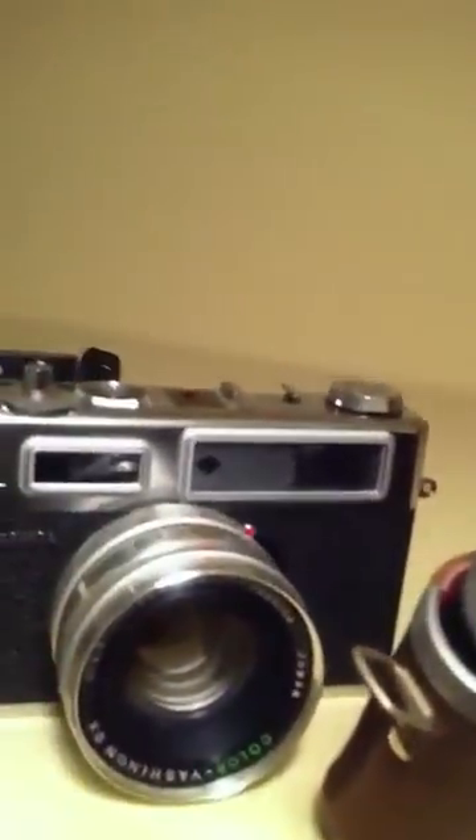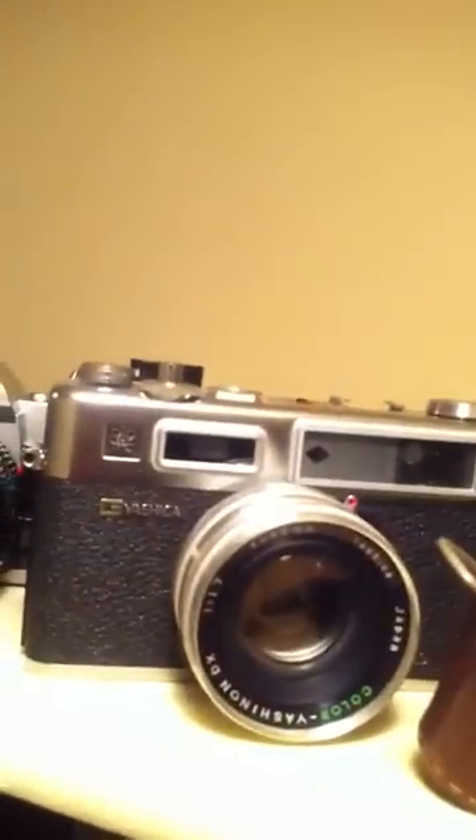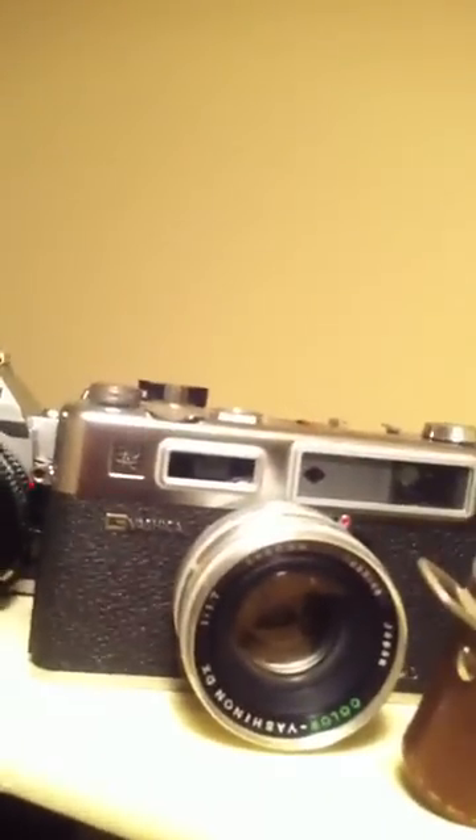It worked a couple of weeks and then broke down, so I don't know what happened but I'm not trying to fix the camera. Next one is the Yashica G with the 1.7 lens — it's a rangefinder, very good camera, very sharp. I haven't really had the time to use it but it's one of my favorites.